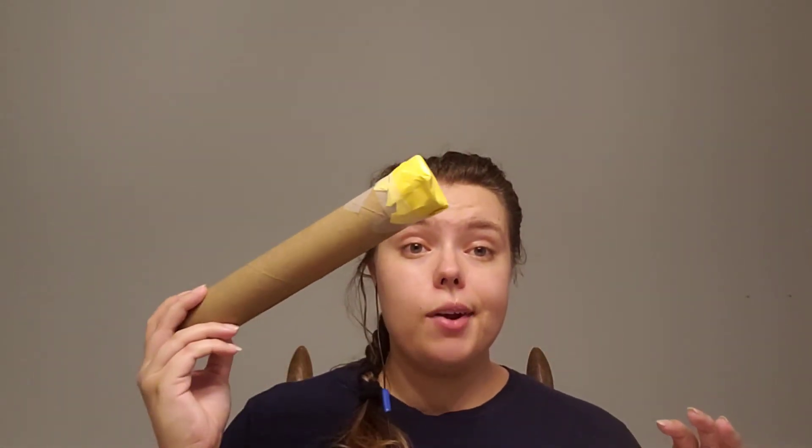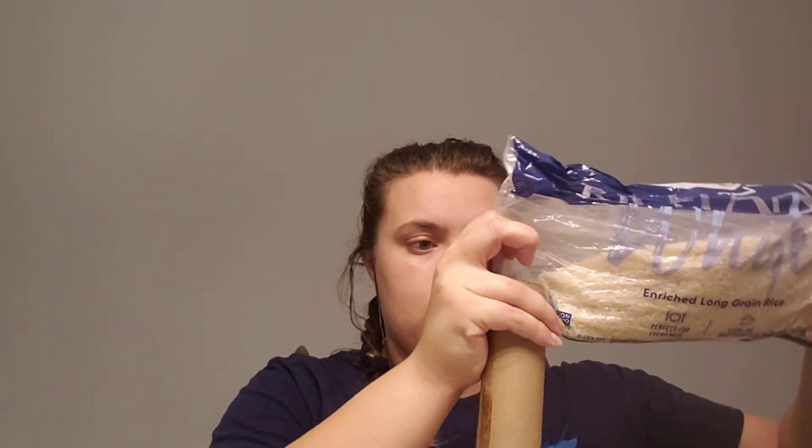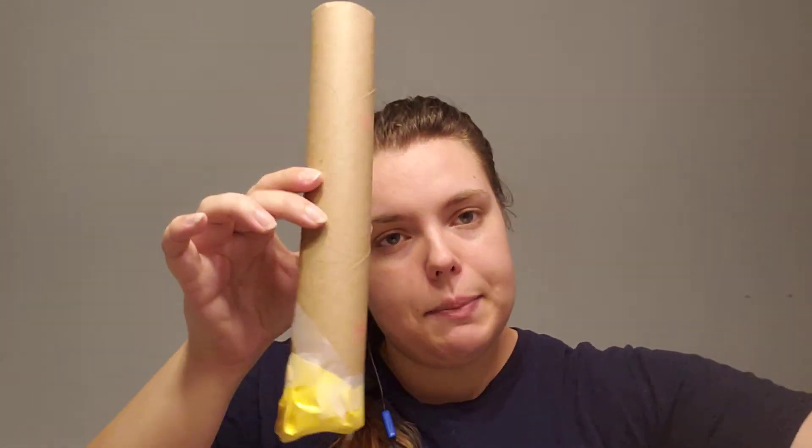I'm all taped up and ready to go. Then what you're going to do is take your little cup of beans or rice — I have a big old bag of rice — and you're just going to pour it in there. Now I have my rice in my decorated little paper towel roll.